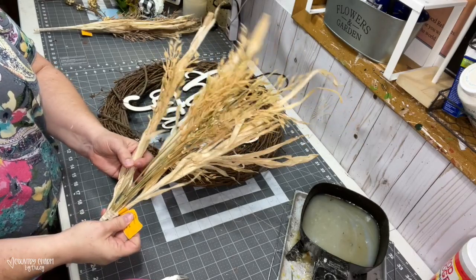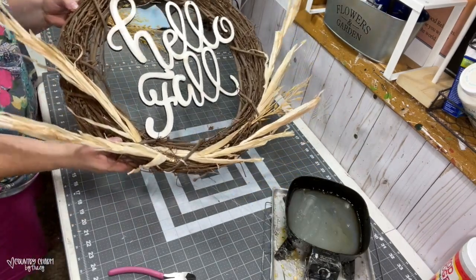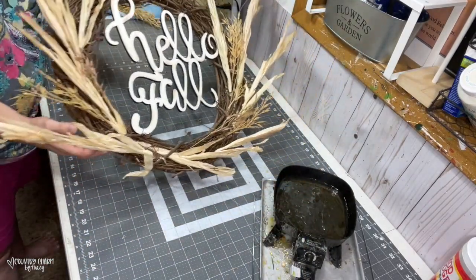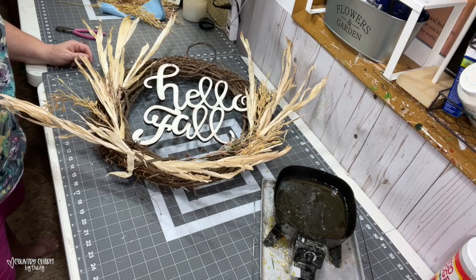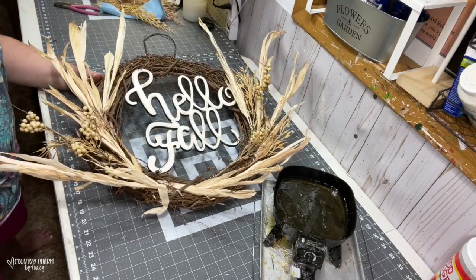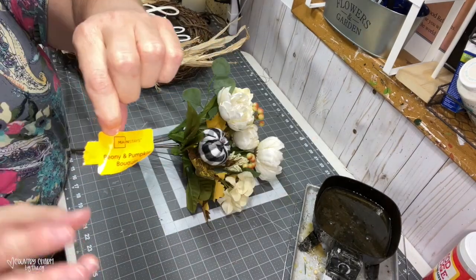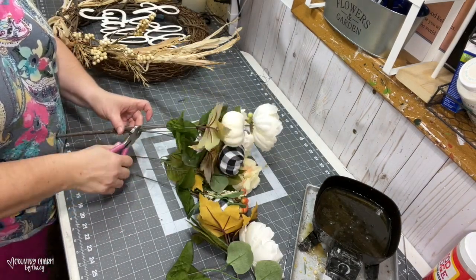Now I'm going to start adding my florals. This wheat floral is from Walmart, and I want to put a bow in the middle. I just start adding florals on both sides, the way I want to see them cascade up and down, and I layer them. This bundle of flowers is all in one — it's a peony and pumpkin bouquet from Walmart. I just cut off the stems and start layering it on.